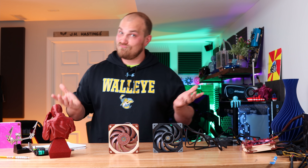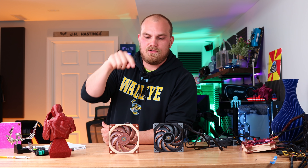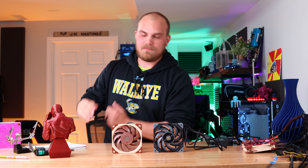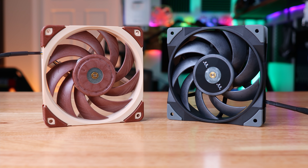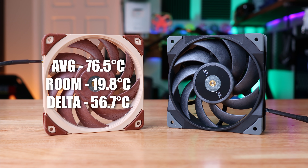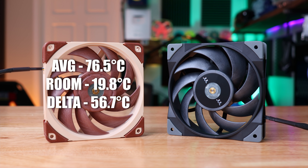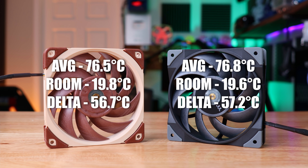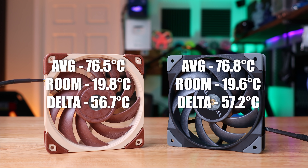How did our cooling test go? Surprisingly, pretty close. I tested both on the 7700K using the U12A — the air cooler this fan actually comes equipped on. The A12X25 came in with an average temperature of 76.5°C at a room temperature of 19.8°C, giving us a delta of 56.7. The Tough Fan 12 came in with an average temperature of 76.8°C at a room temperature of 19.6°C, giving us a delta of 57.2. You could say the A12X25 squeaked out a victory, but that's margin of error. For the most part, they cooled exactly the same.